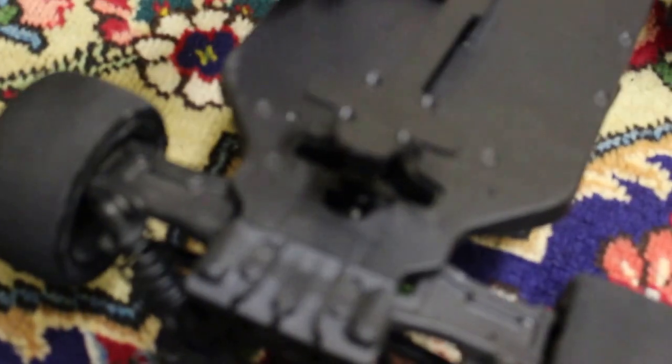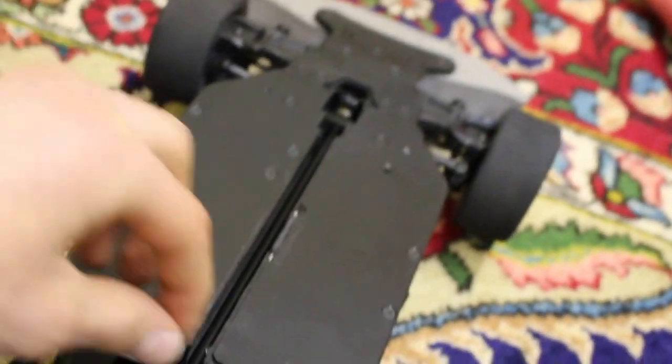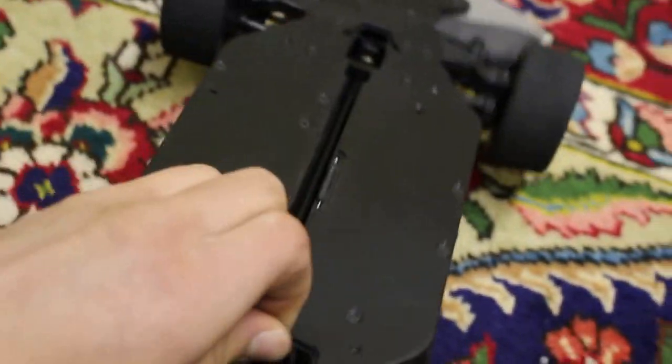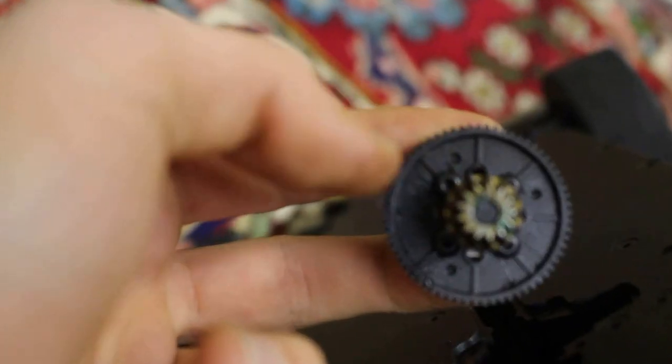Now, pass your finger like this, and then pull that out, and then you can pull your spare gear up like this, and you've accessed the spare gear.